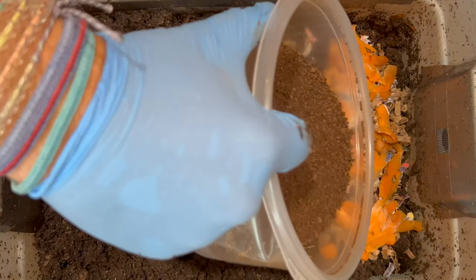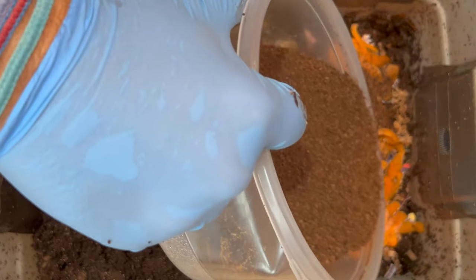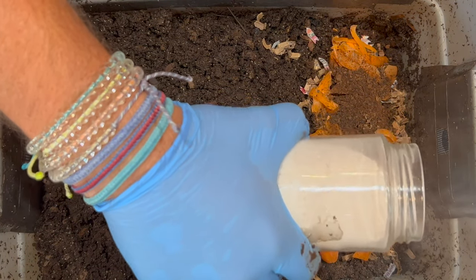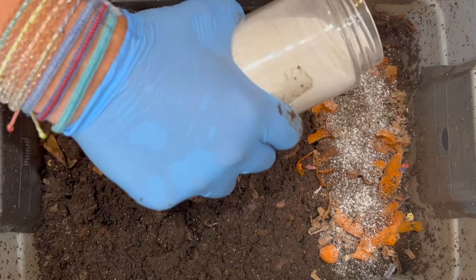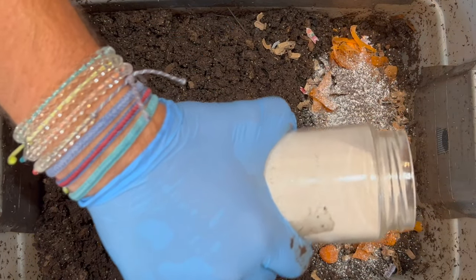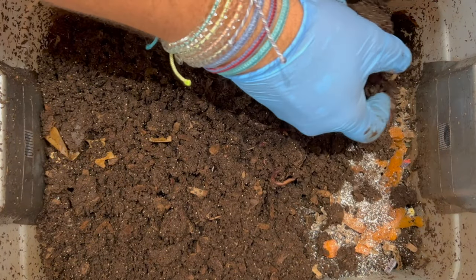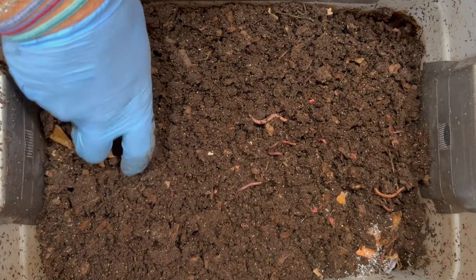I'm going to add a little bit of coffee grounds - these are spent coffee grounds. You'll notice I did not add any pulverized oats, which I've been adding for the last five months, because we are out. But I am working on a new worm chow and I'm going to test some ingredients in my vermi hut - that'll be coming up in a different video. This is just pulverized eggshells - it helps them digest. They use it for grit in their gizzards, which helps them grind up their food so they can absorb it. Now I'm just going to bury this food.